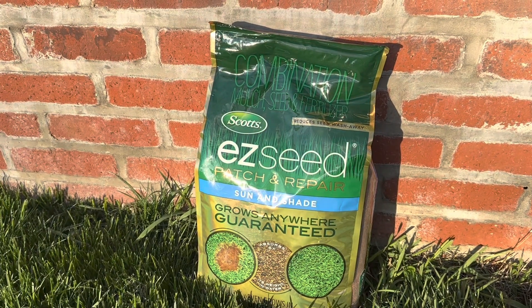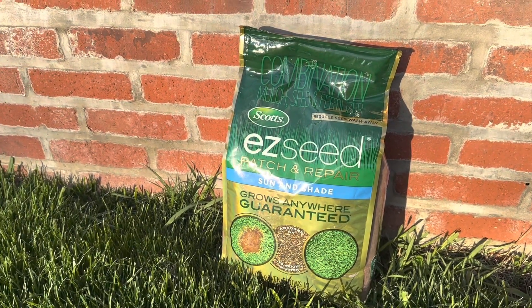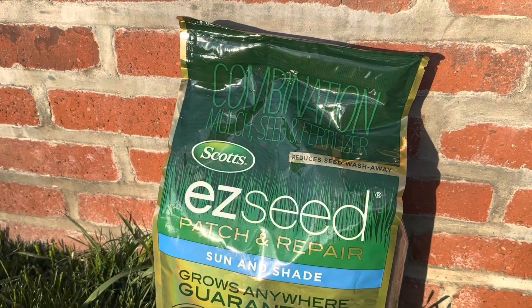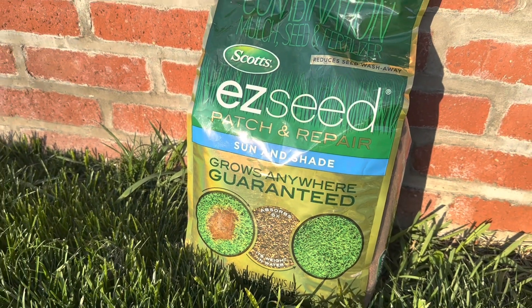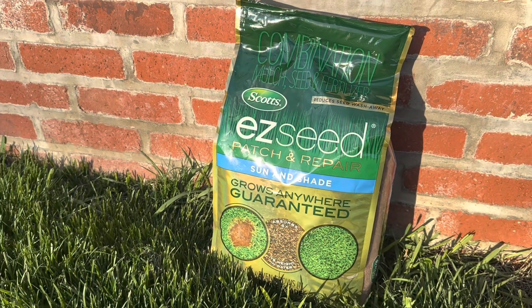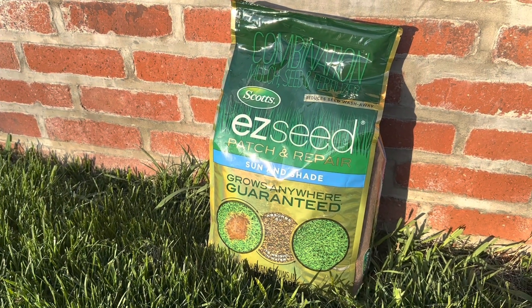Scott's Easy Seed Patch and Repair Sun and Shade is a popular product for anyone looking to quickly and easily repair damage or thinning areas of their lawn. The product is designed to work in a variety of conditions, making it suitable for use in both sunny and shady areas.